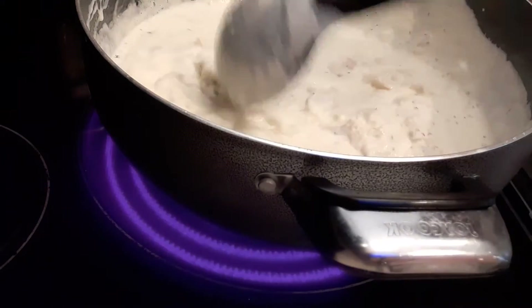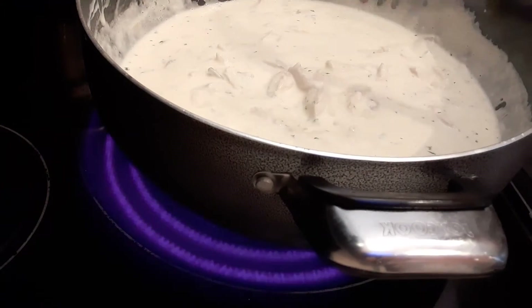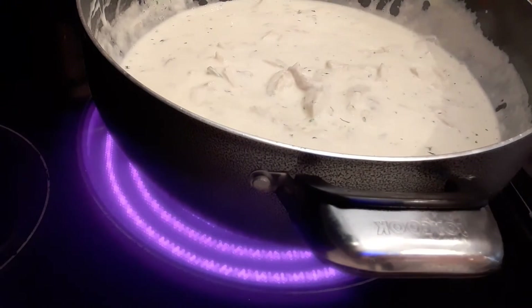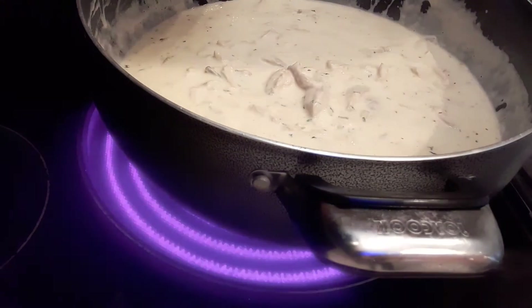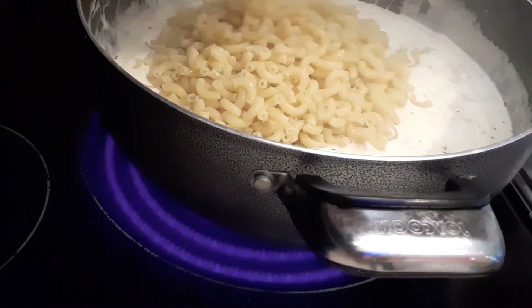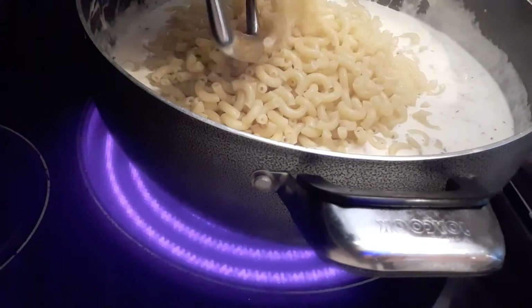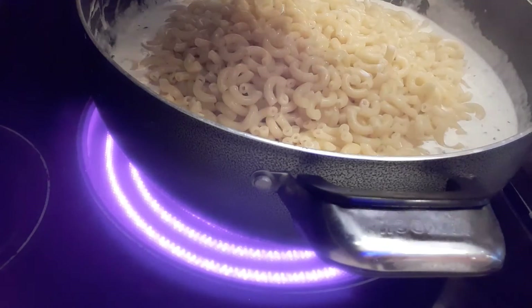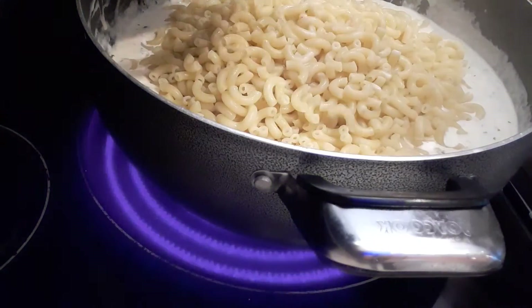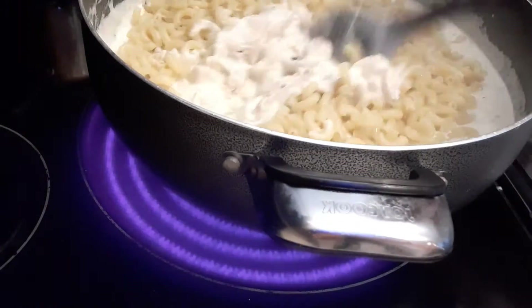Now I'm just going to add the noodles into the sauce and mix it all together. Since it's just for family we're not in business, so I'm just adding the noodles right in. Because I don't have any spaghetti noodles, that's the reason I'm using elbow macaroni. Going to mix it really well.